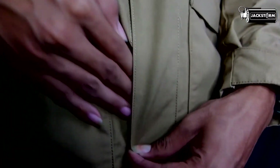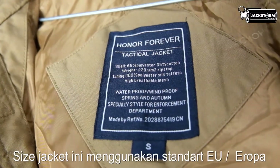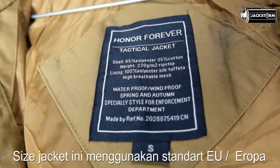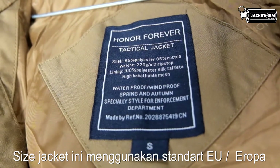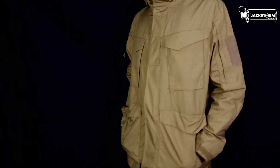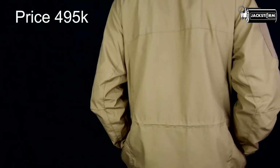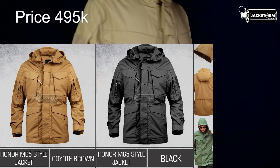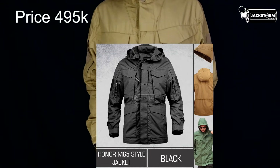Menurut admin, jaket ini sangat nyaman saat digunakan pada cuaca hujan ringan maupun dingin. Untuk size-nya menggunakan size EU atau Eropa. Yang admin gunakan saat ini yaitu size S, bisa dibilang setara dengan size M atau L yang kita gunakan pada umumnya. Jaket atau parka ini dibanderol dengan harga 495.000 rupiah. Dengan fitur-fitur yang banyak, jaket ini sangat worth untuk dimiliki.